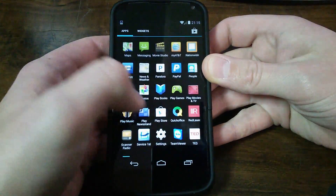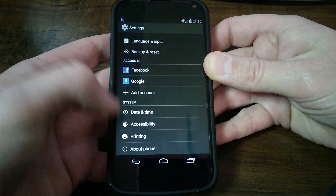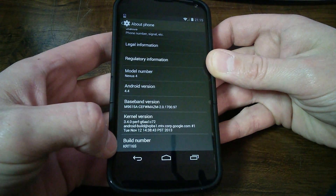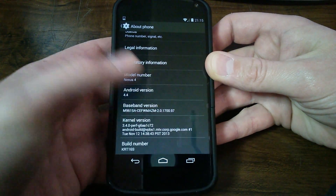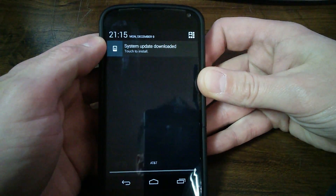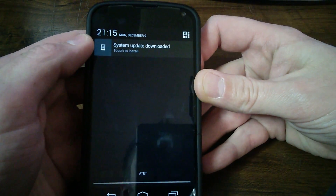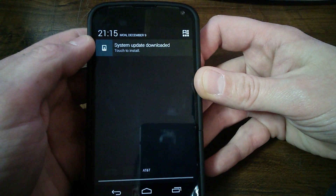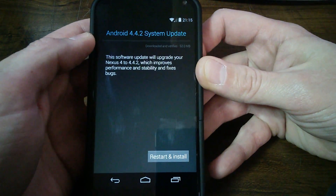I want to go ahead and go into the settings real quick and show you guys that I am currently running Android 4.4 under build KRT16S. I currently have 4.4 KitKat on the phone and I received a notification that says system update downloaded, touch to install. We're going to go ahead and walk through this — it's going to install Android 4.4.2. Let's go ahead and start this install.